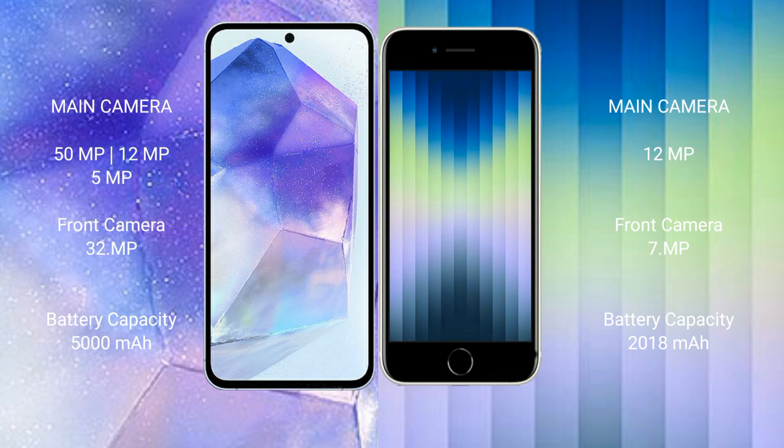The Samsung Galaxy A55 features a triple camera setup: 50 megapixel plus 12 megapixel plus 5 megapixel, and a 32 megapixel front camera. The iPhone XC features a single camera setup with a 12 megapixel front camera.